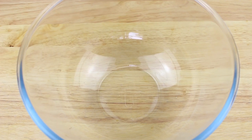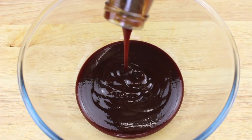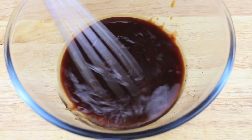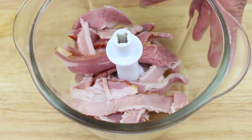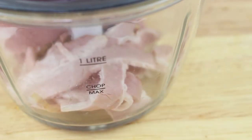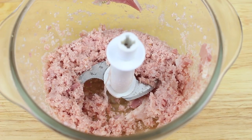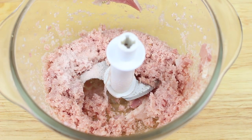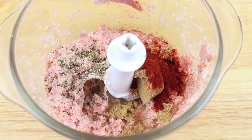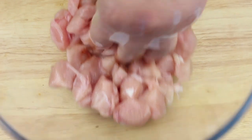Now for bourbon BBQ chicken kebabs. Into a bowl pour your barbecue sauce — I'm using a smoky barbecue flavor. Add apple cider vinegar and bourbon — use your favorite — and whisk until well combined. For the spice rub, place some bacon with most of the fat removed into a mini food processor and process to a paste consistency. Add a teaspoon of salt, half a teaspoon of black pepper, one and a half teaspoons of brown sugar, half a tablespoon of smoked paprika, and one eighth of a cup of sweet paprika, then pulse until well combined.